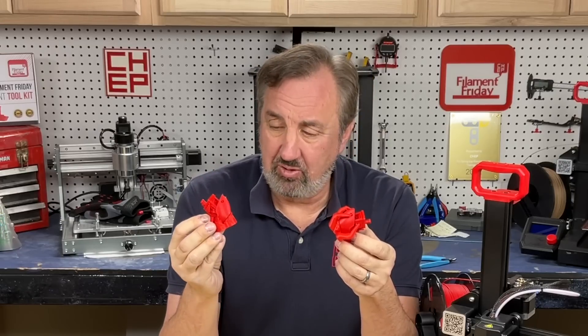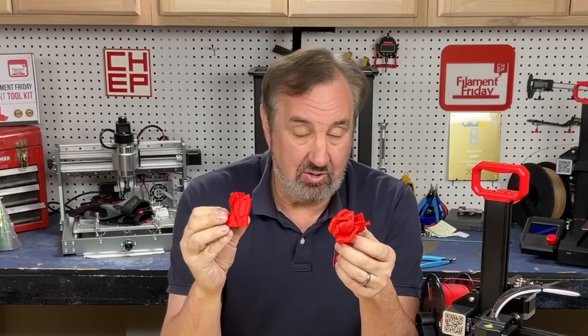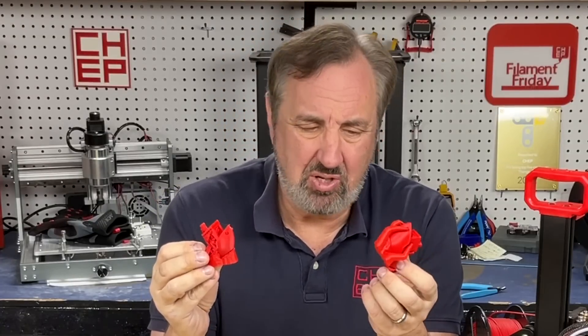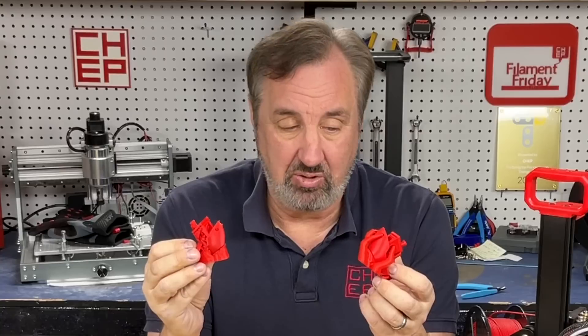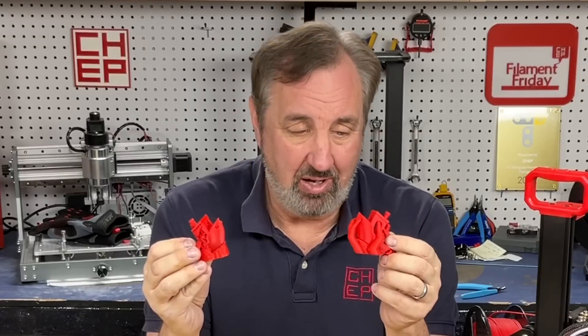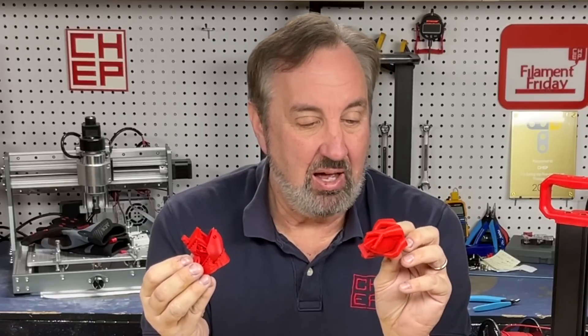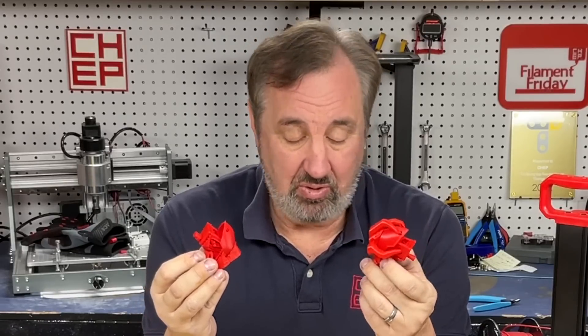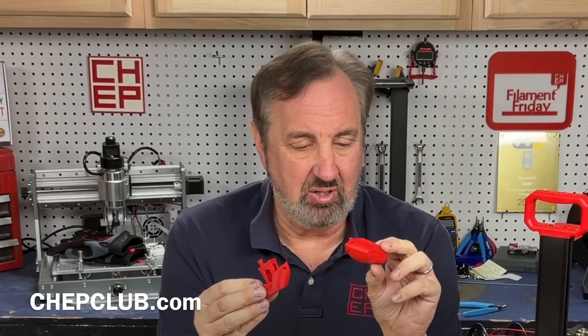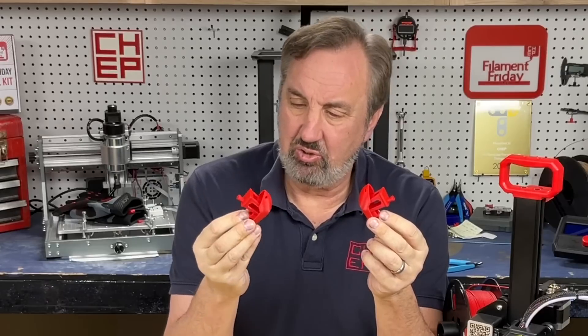I like the original tree supports — if you get the settings right, they still break away much easier than standard supports. But these new tree supports are really nice. I know Prusa Slicer has come out with some new tree supports too; it seems to be the hot item right now on slicers, and theirs look very similar to this. In fact, that's where I got the 30-degree Benchy idea, because that's what they were doing to test their tree supports. I don't think I'll be printing a Benchy at 30 degrees anytime soon again, but I like the new tree supports — there's no doubt about it. The results are much cleaner, with less burrs and defects to fix versus the original tree support.